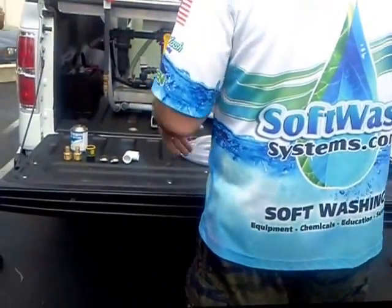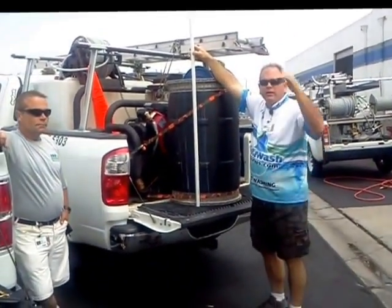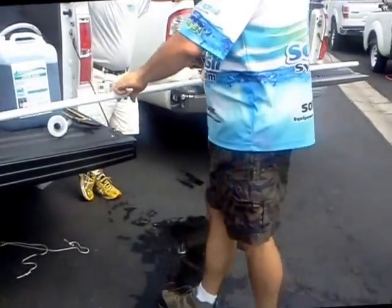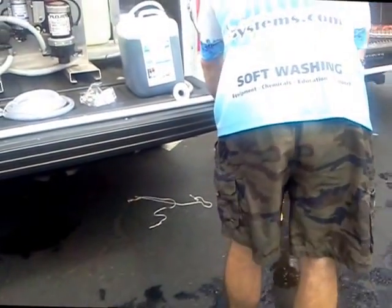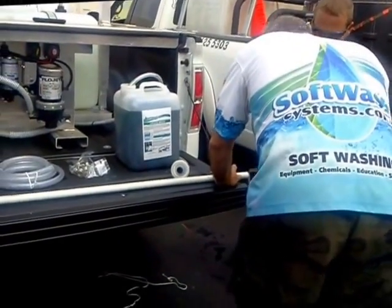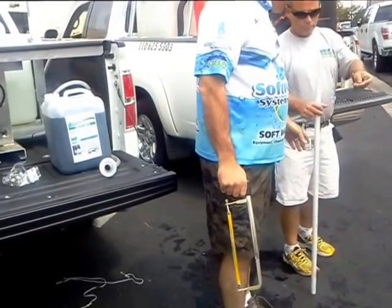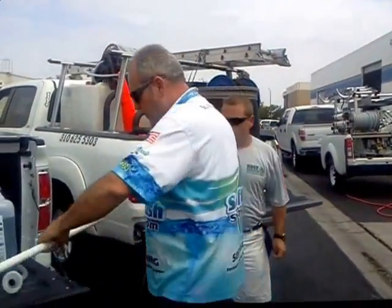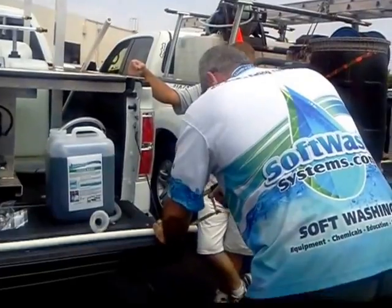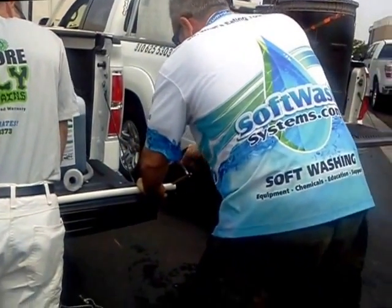Now, what you want to do is take your PVC pipe, go over to your drum, and make it slightly longer than your drum. It doesn't have to be the exact same depth — make it a little deeper than your drum. So I'm going to cut it right here. We're going to go ahead and cut our piece of PVC pipe.